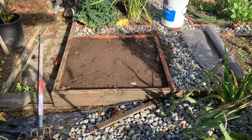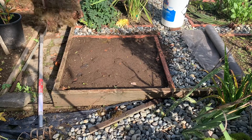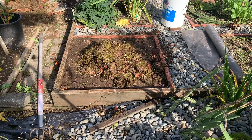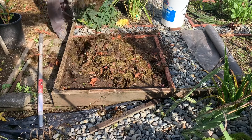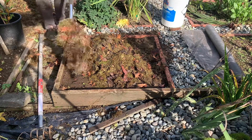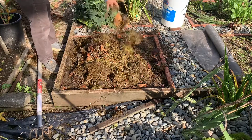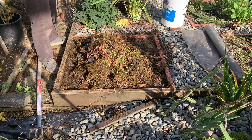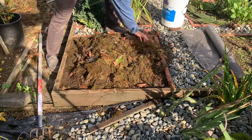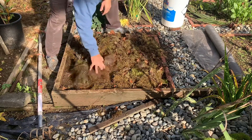I take some grass clippings — when I mowed the lawn I picked up grass clippings and leaves with the mower. I'm going to add those in, and they'll be turned in come spring for a nice organic fertilizer. A little compost too.